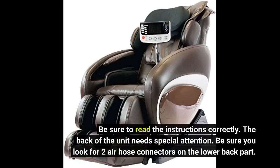Be sure to read the instructions correctly. The back of the unit needs special attention — be sure you look for two air hose connectors on the lower back part.